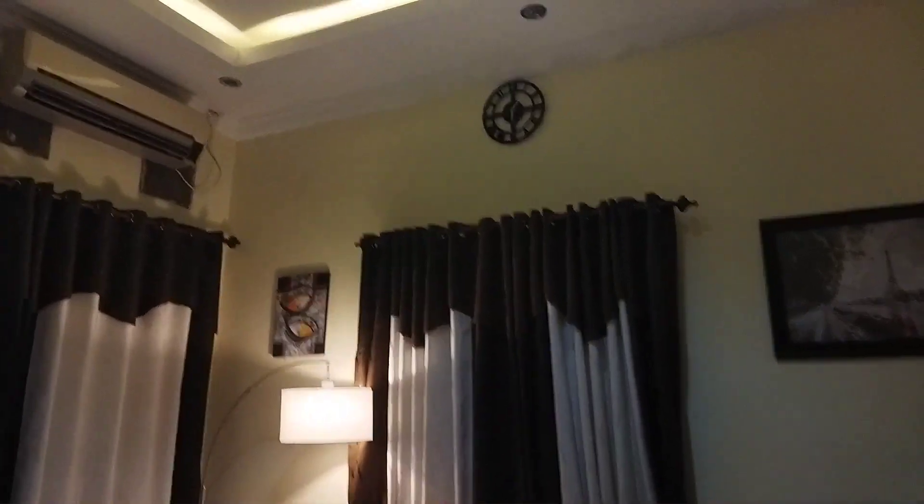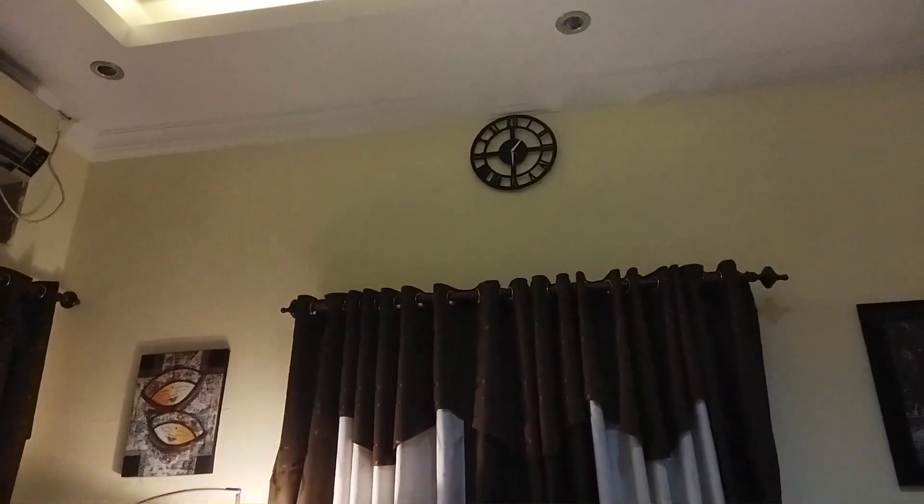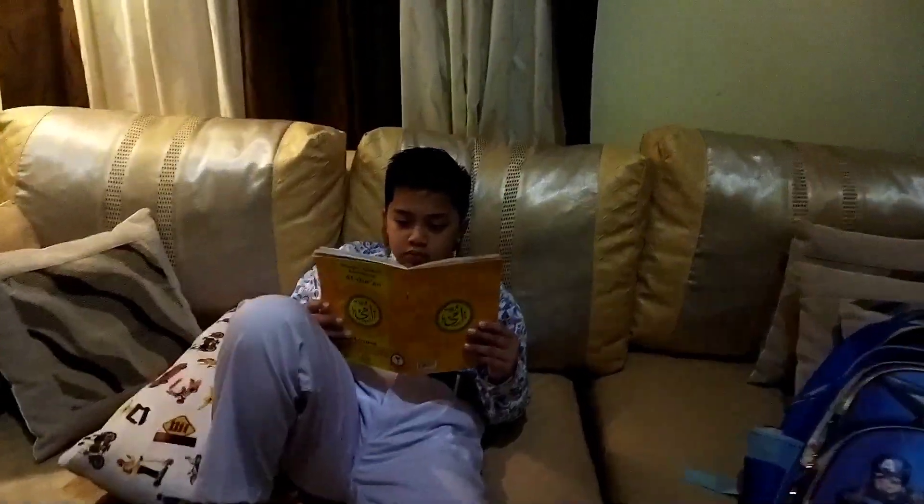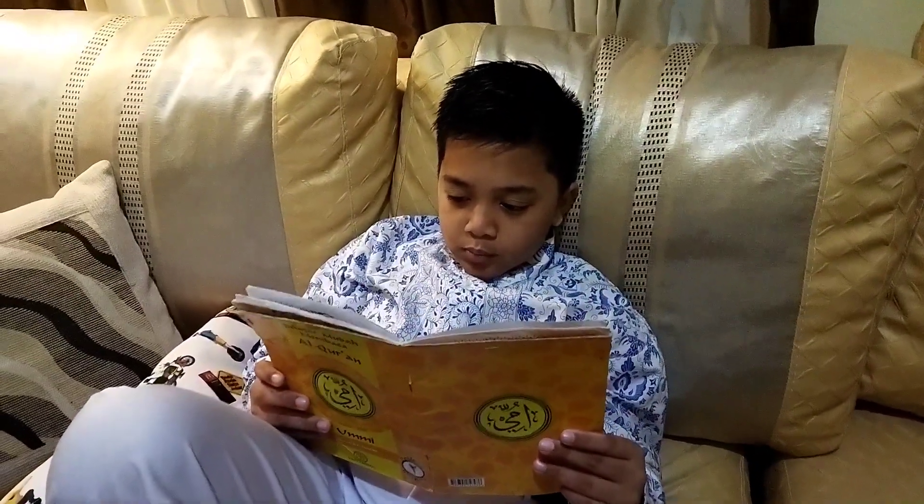Ini aku liatin ya teman-teman, ini tuh masih jam 6 pagi, jam 6 lewat sedikit. Anak aku udah siap-siap mau berangkat sekolah, ini lagi baca-baca buku ngajinya. Kalau di luar itu masih gelap banget teman-teman, karena beberapa hari ini hujan terus, kadang-kadang panas tiba-tiba hujan kayak gitu.